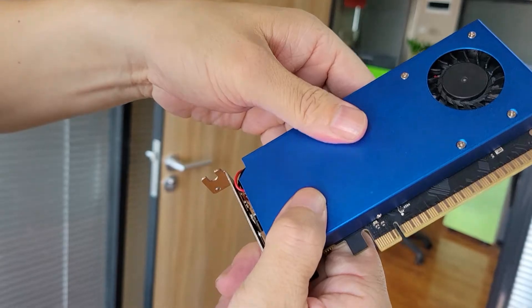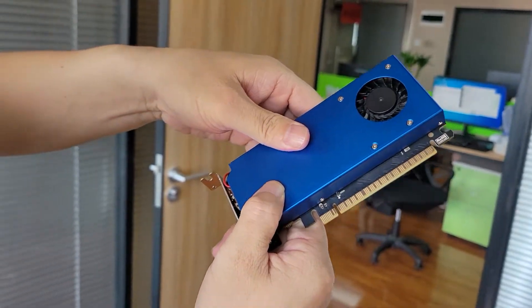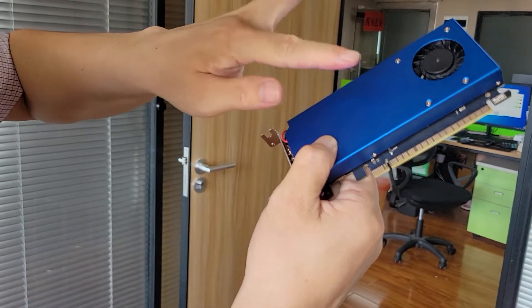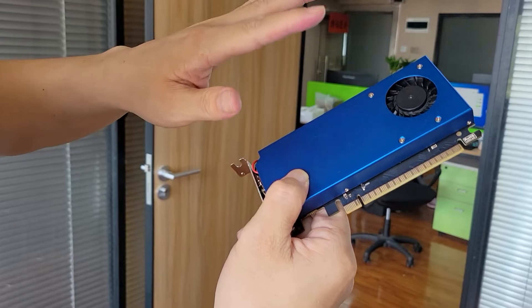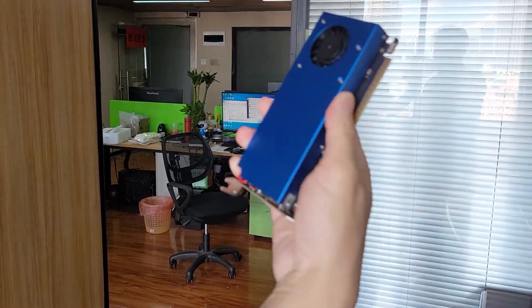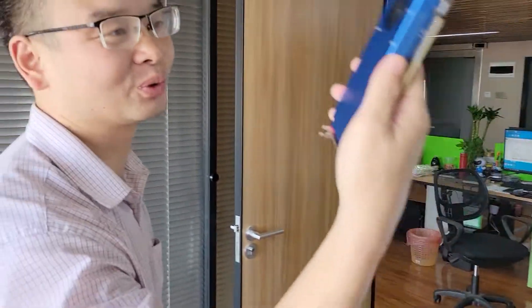For this VGA card, I think this may be the smallest VGA card in the world. How do you think? Do you think that this is the smallest VGA card in the world?